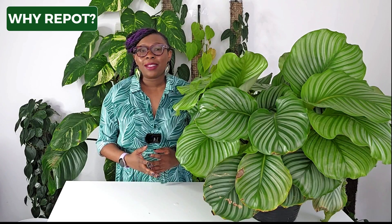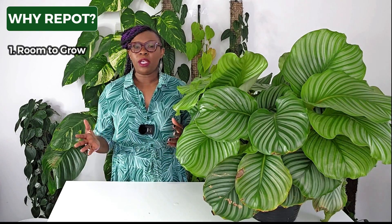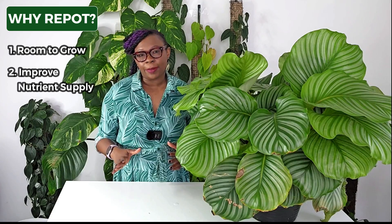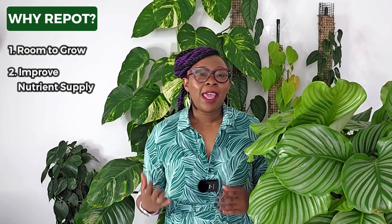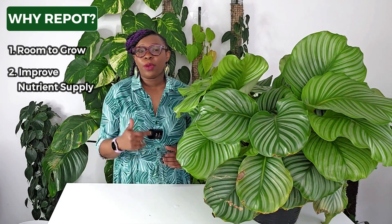Before we get into the signs that show your plant needs a new pot, let's talk about why repotting matters. Just like us, plants need room to grow and be healthy. As time goes on, their roots outgrow their current pots, which means they don't get enough nutrients and can't grow properly. Repotting gives them a fresh start by providing more space and nutrients in a larger pot, helping them spread their roots and thrive better — whether you're growing in soil or leca.